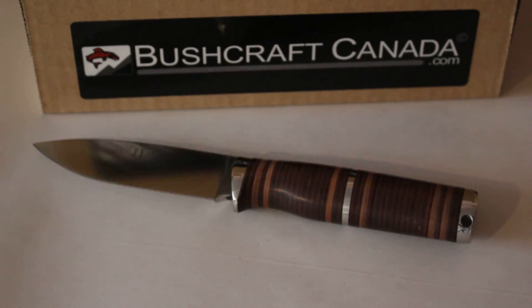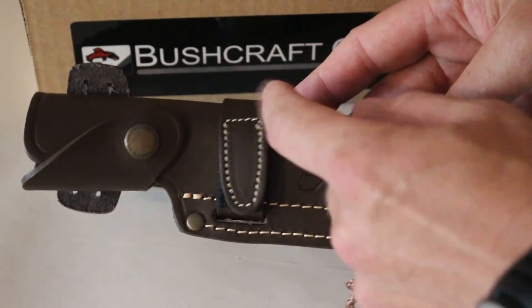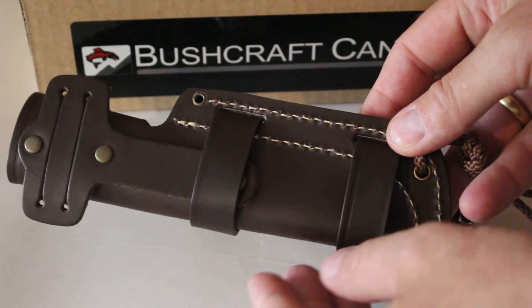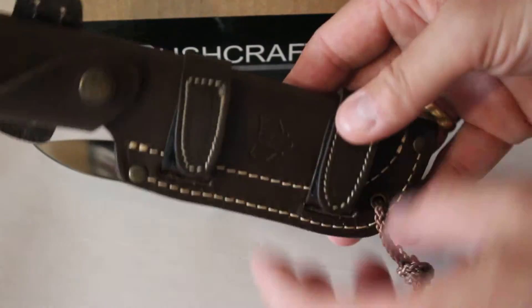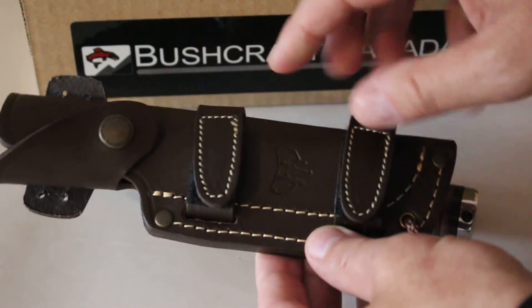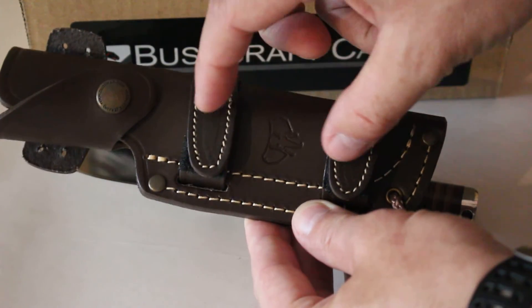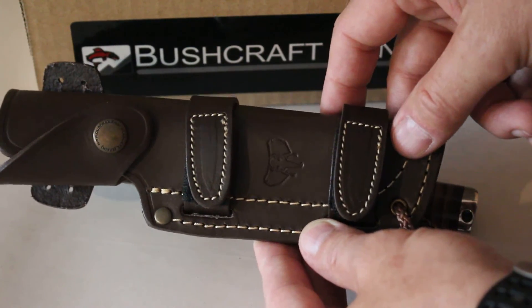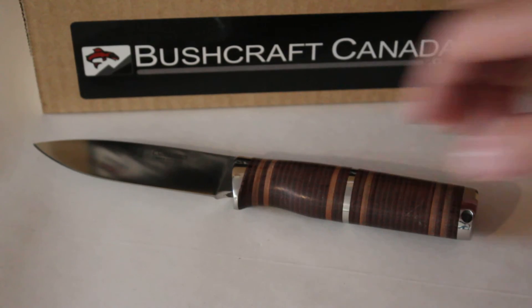It comes with a nice quality sheath — this is their bushcraft style, a pouch-style sheath with a snap. You can belt mount it or pack mount it in all different ways. You can also remove these straps, and they do an optional extra fire steel holder which can go through these slots here too. It's a really nice all-round package.